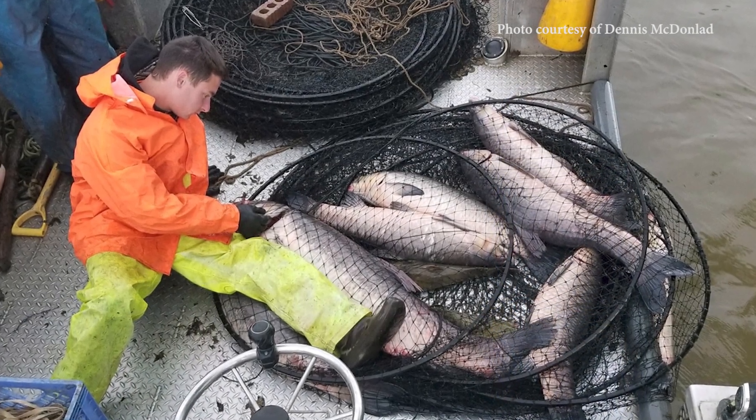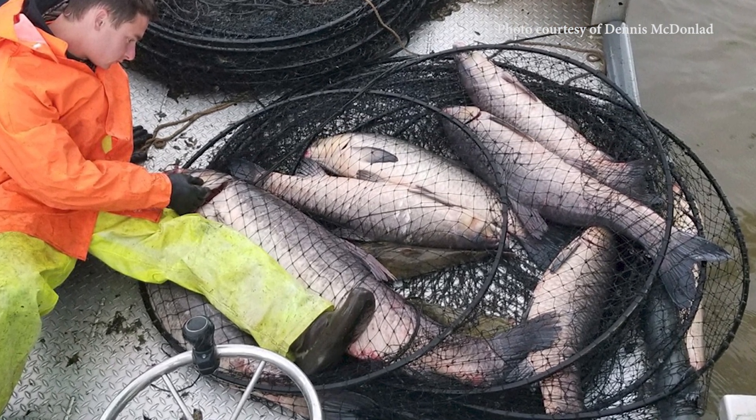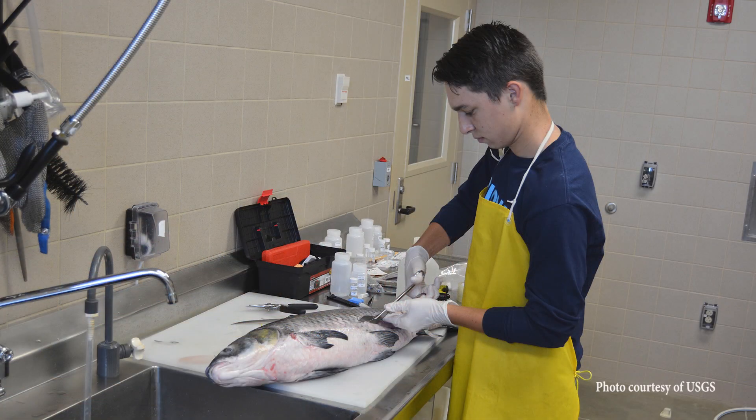Black carp is an emerging threat in many states. Natural resource agencies are therefore interested in knowing the locations where these fish are found, their size and age, sexual reproductive status, and their diet in the wild.